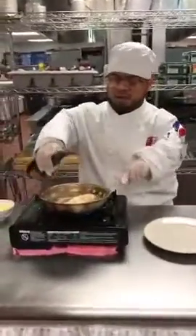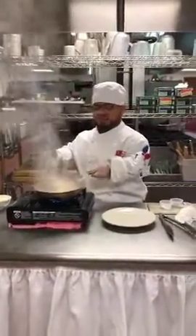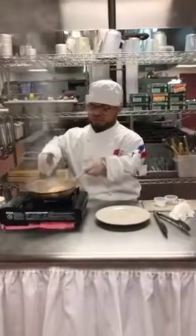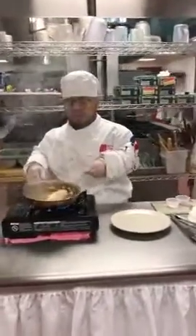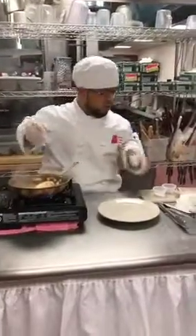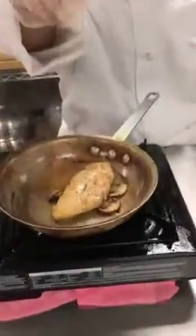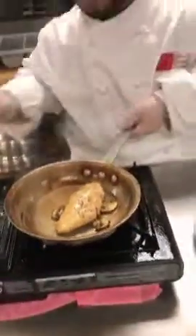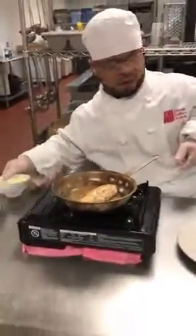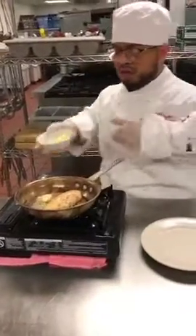Let's put a little black pepper. I love black pepper — black pepper, to me, brings everything else together. That is just a little butter and a little salt.